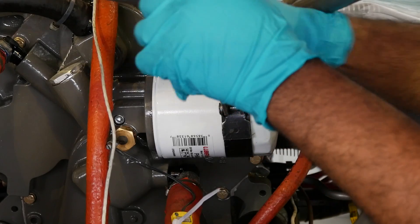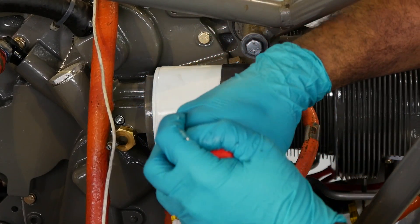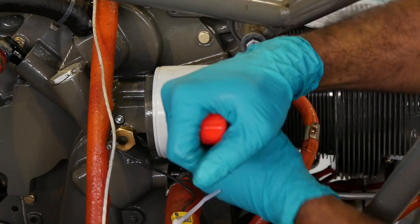We're going to explain how to check your oil filter. Remove the oil filter from the aircraft and let the excess oil drain out.